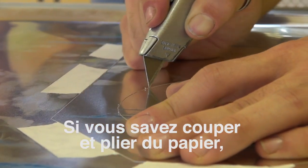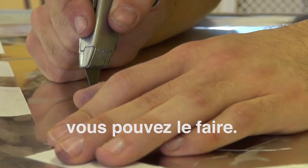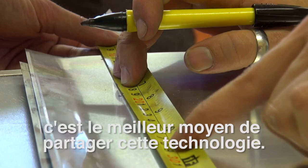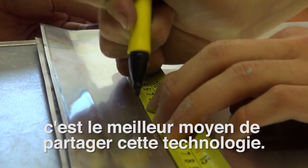If you can cut and fold paper, then you can make this. I give these workshops because it's the most effective way of spreading the technology and spreading the information.